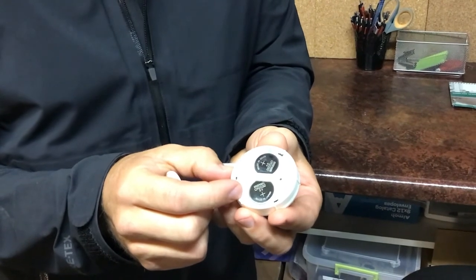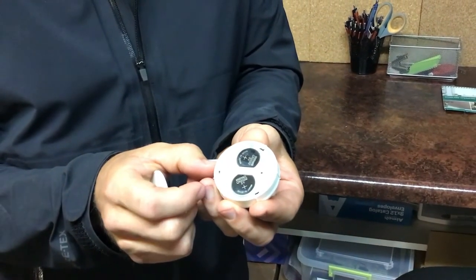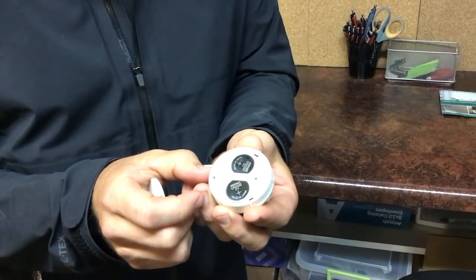they're called 2032s. They're right there with the double A's, triple A's, around the end cap aisle, wherever the batteries are.